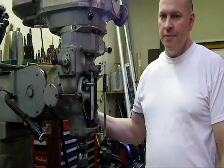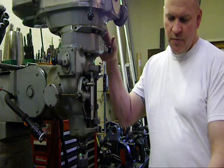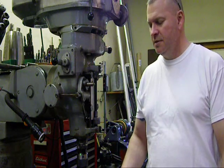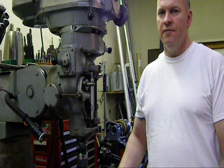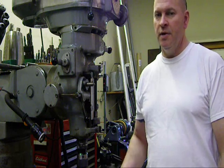I have a digital readout. It's an old J-head Bridgeport and the ways are pretty much worn out. I'm not a machinist — I don't claim to be a machinist. If you do want to see a lot of good machining videos, go to YouTube and search Keith Fenner. He's a phenomenal machinist and he has a lot of great videos.